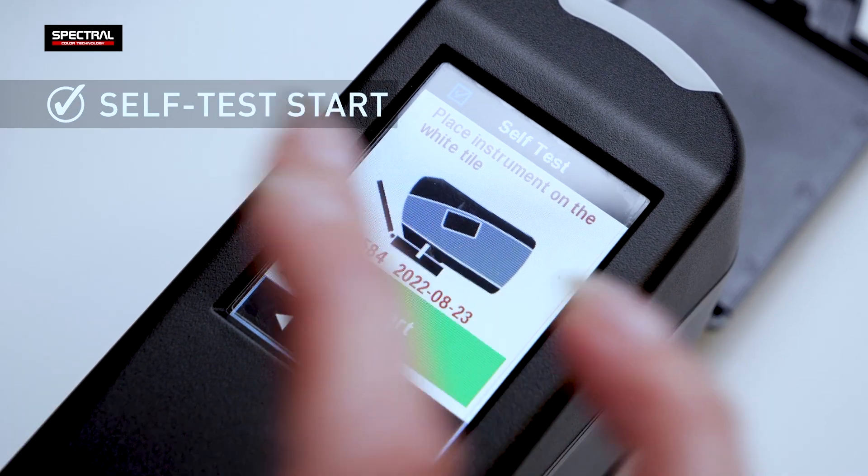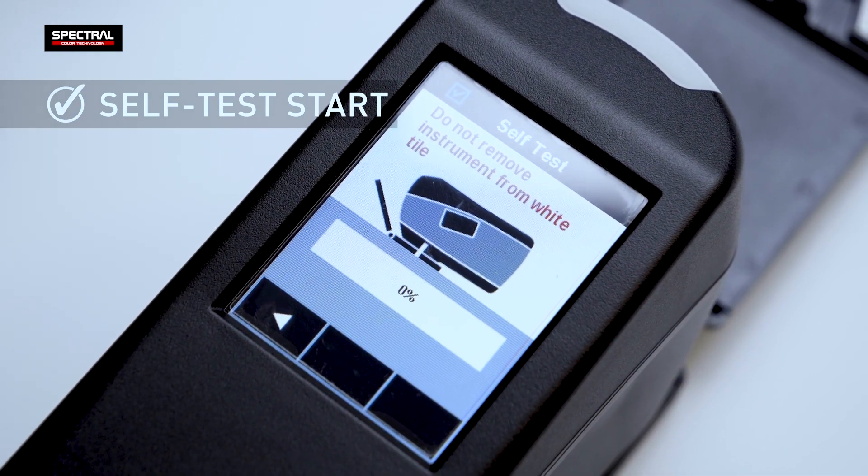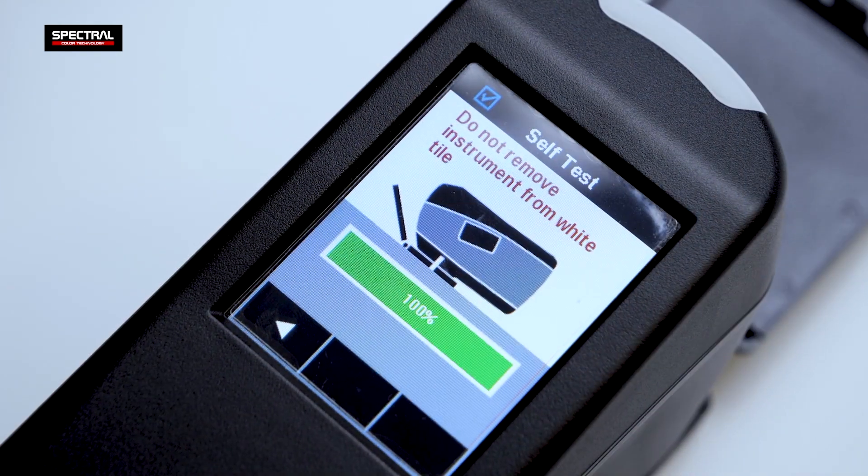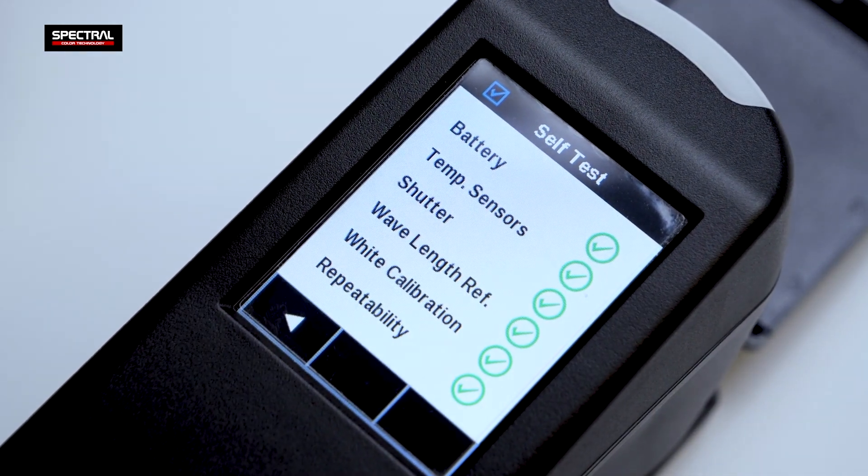Once the calibration is complete, run the self-test to diagnose and verify all the parameters. If the self-test is positive, you may begin testing.